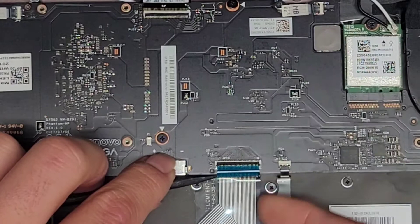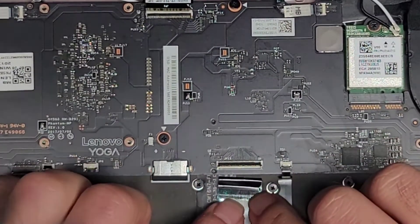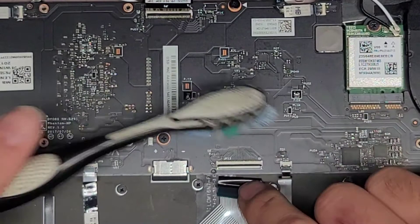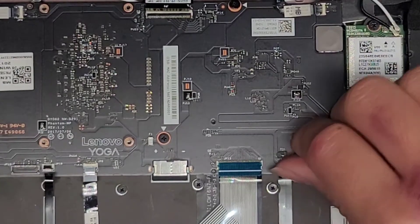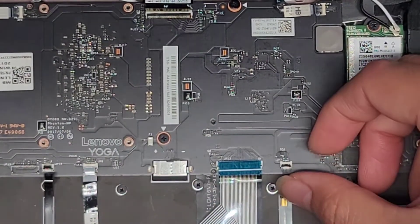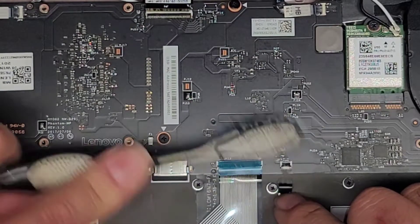Let's try to get the keyboard connector — the keyboard connector is pretty tight in there. I do see some corrosion here as well, so let's clean it off and hope for the best. Keyboard backlight connector right here — same thing, flip that latch up and pull that back. This one has corrosion on it as well. There are too many components with corrosion — I'm pretty sure this thing is toast.